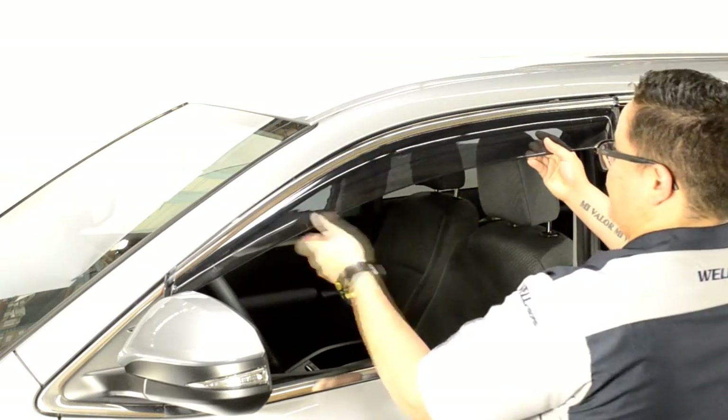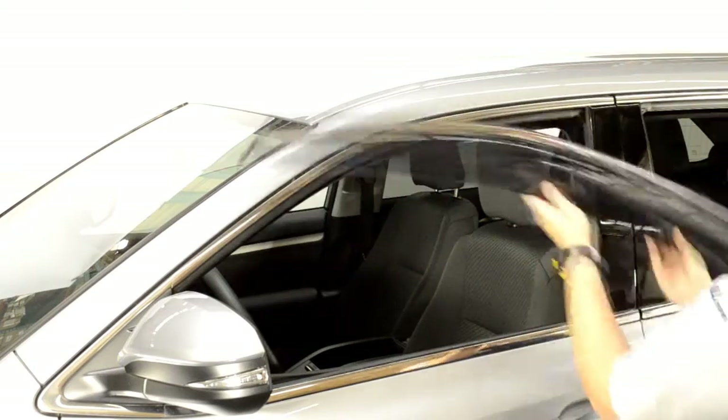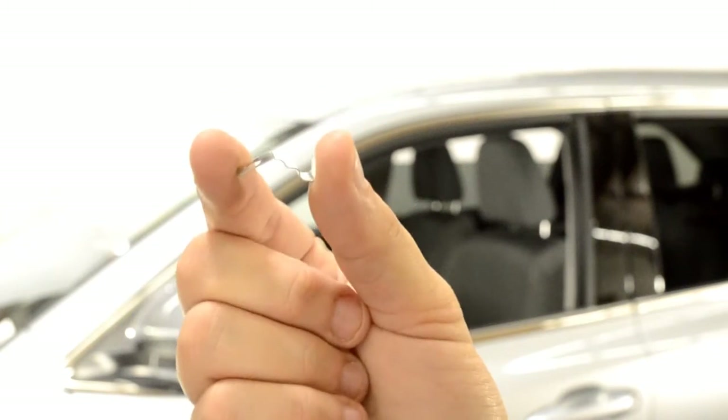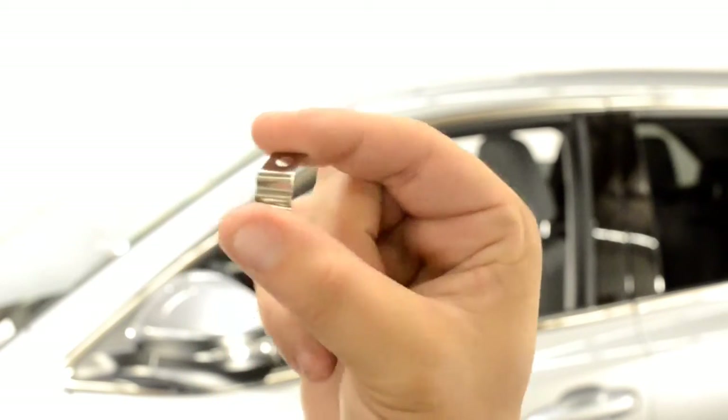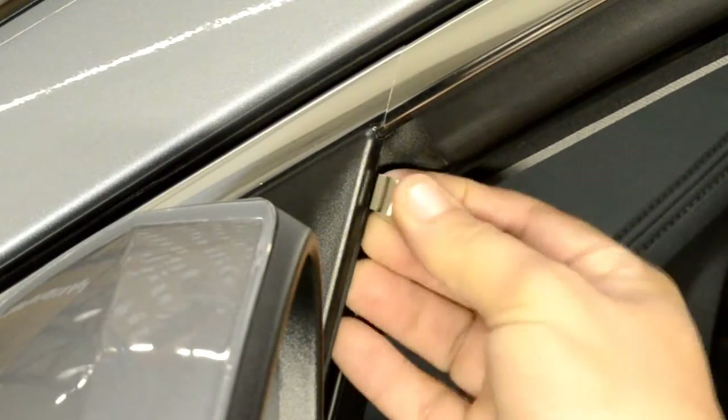Hold the visor up to the door frame to get an idea of how it will be installed. When installing the clip, make sure the surface with the hole is facing out and that the clip is curved outward as well. Insert the mounting clip just behind the side view mirror.